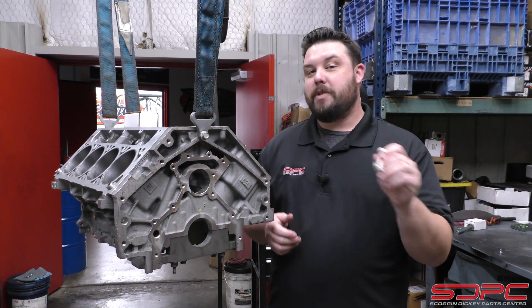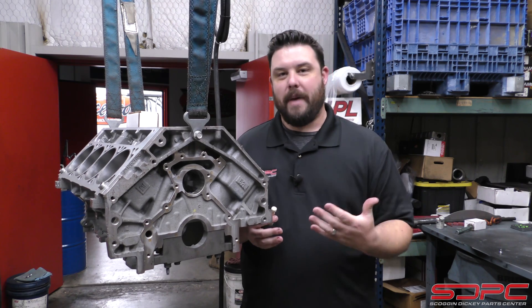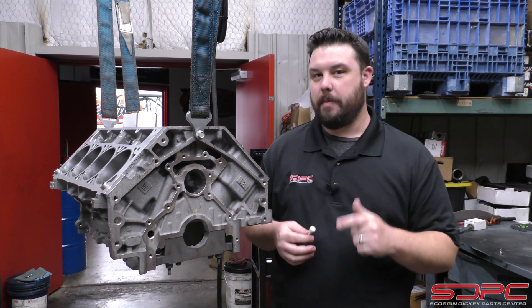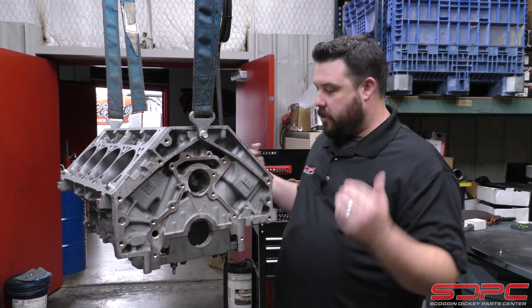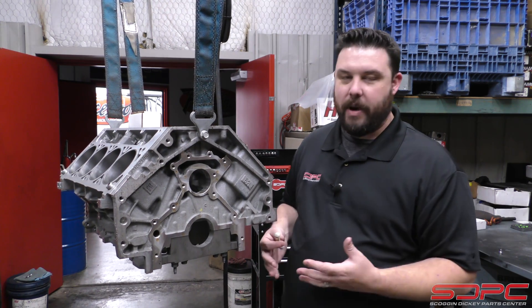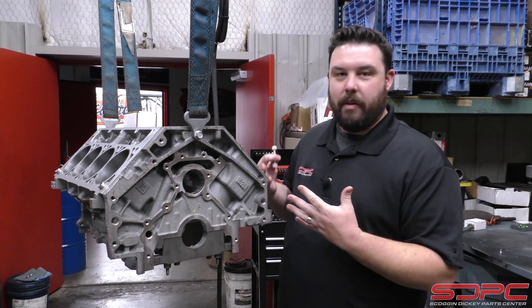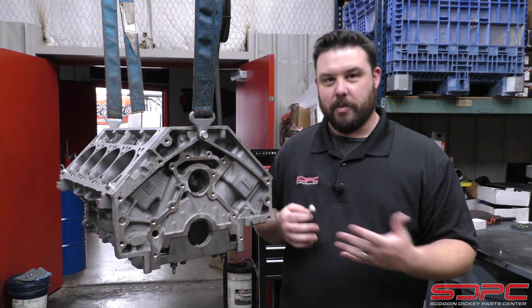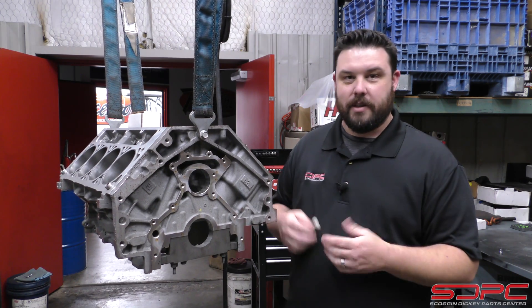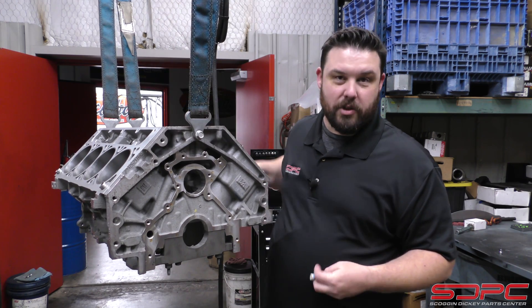If you take your engine to a machine shop and they strip it down, check everything out, and wash it to get it back to you, you usually get it back in that same condition unless specified — because they have to pull all that stuff out to make sure all those oil galleries and coolant passages are cleaned out. You don't want any trash in there; fire the thing up and you could chew up bearings or a cam. So if they do it right, they're pulling that stuff apart. Most of the time they'll replace it new, mostly because this stuff is cheap.